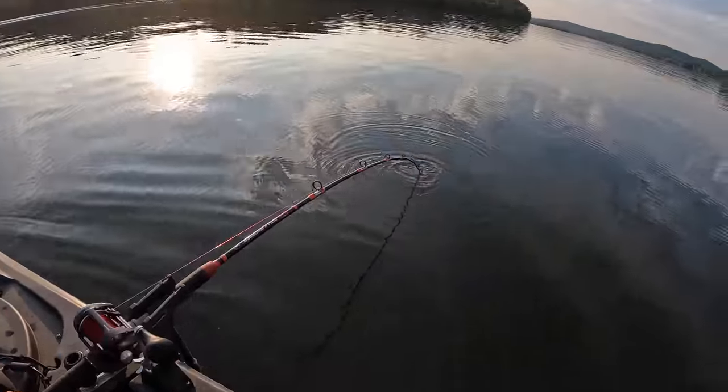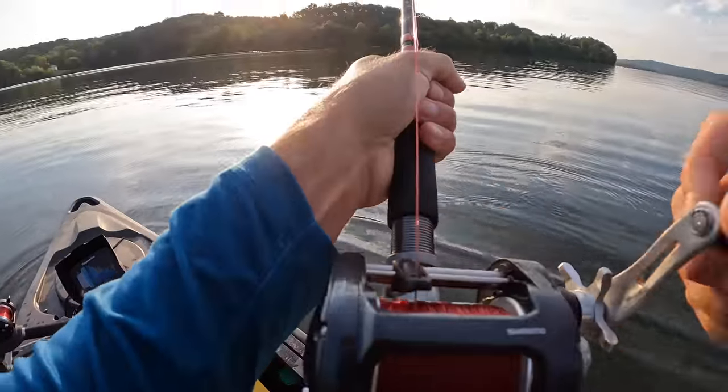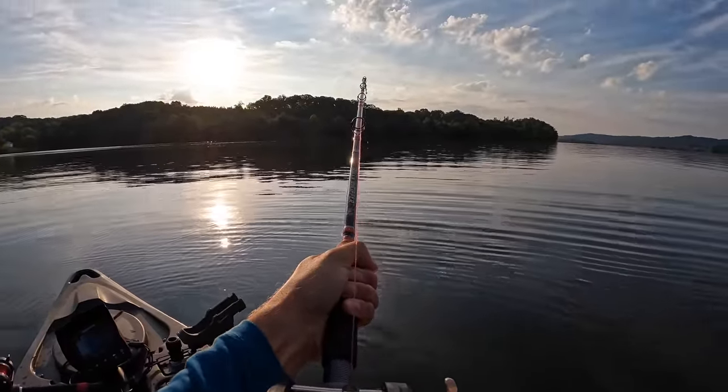Oh man, that one's going down hard. Oh buddy. That's another one on the small chunk. I couldn't hardly get the rod out of the rod hole. This is a better fish right here, buddy.